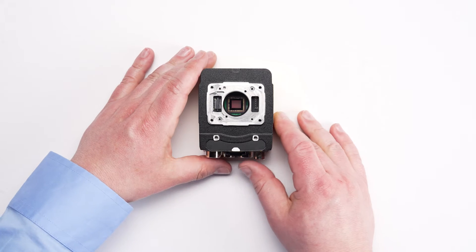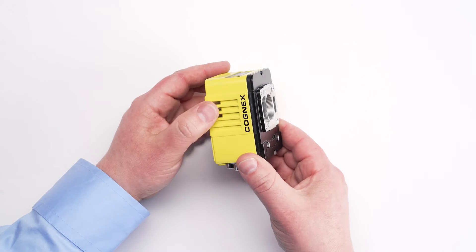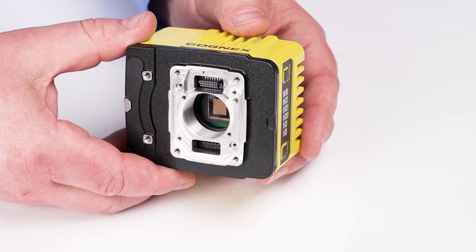Before changing accessories on the InSight 3800, ensure that the device has been powered down and disconnected from the power source.